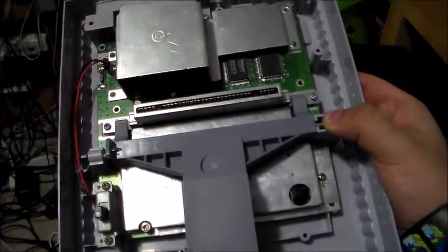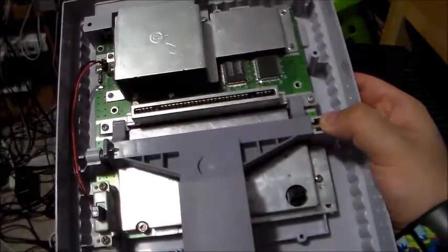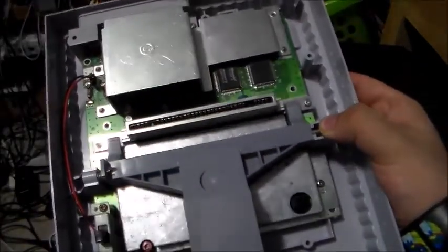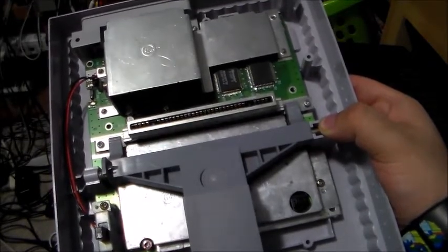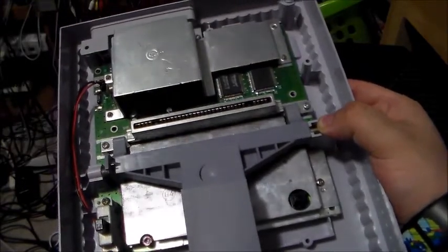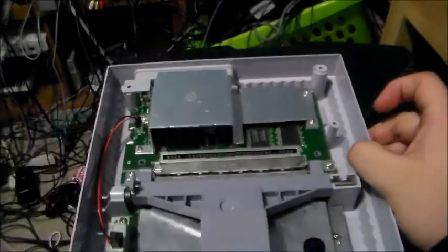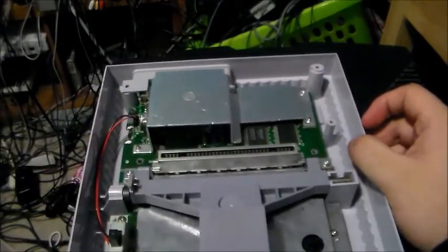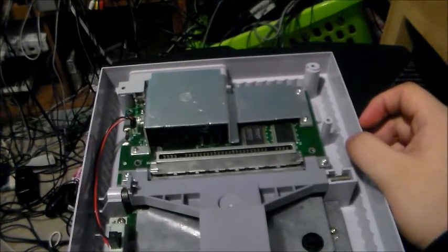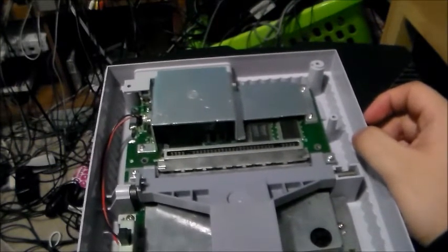When you take those screws out, these two and those are the same length, but these two and the ones holding the power adapter, RF, and AV are completely different. If you mix those four up, you shouldn't have a problem. Also, later Super Nintendos do not need that big capacitor like the launch models. So if anyone's wondering why it's not there, you don't need it — it's not necessary.